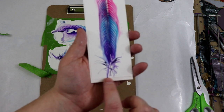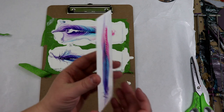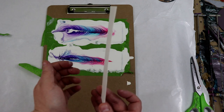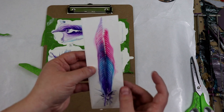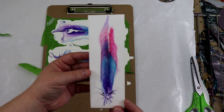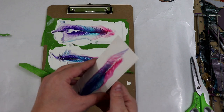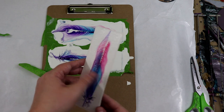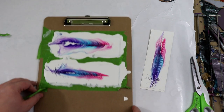That actually turned out pretty nice. You can see from where I had the tape there is a slight line, but you could always trim this down. It didn't warp at all — hopefully untaping it now won't affect it, but it's nice and flat. It dried, and it actually doesn't even feel wet on the back at all.